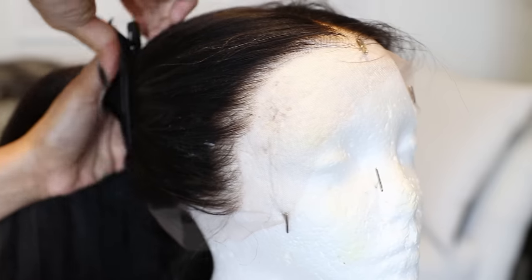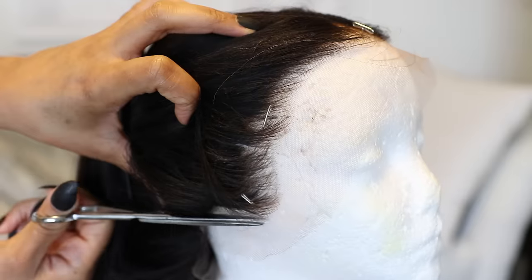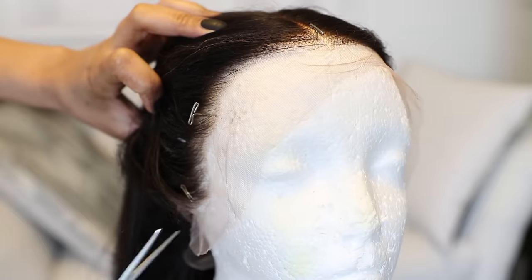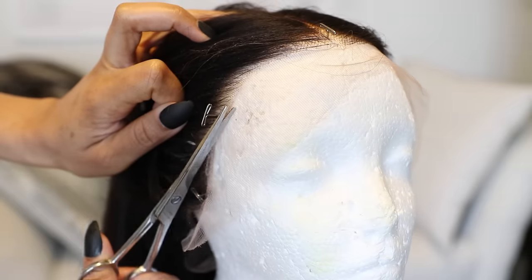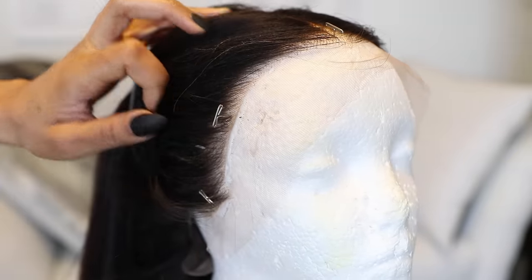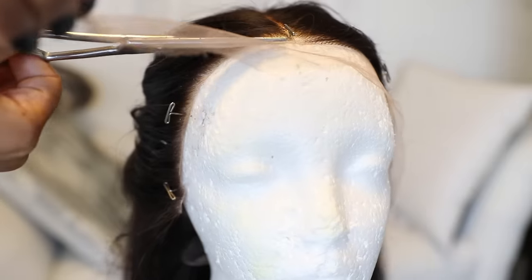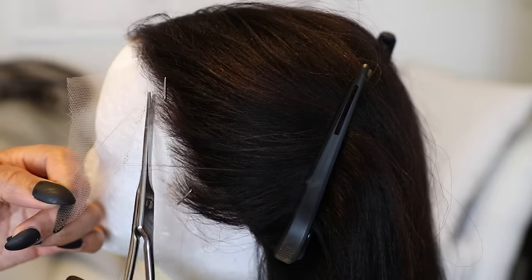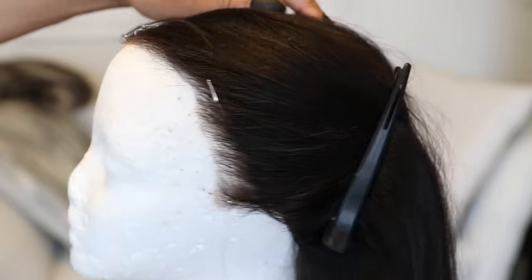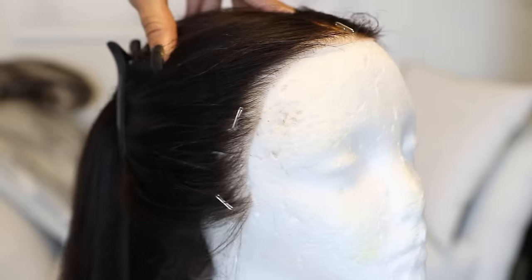With this wig, up to this point, all I did literally was trim the lace off. I put it on my mannequin head, clipped the hair back so it's up and out of the way, and I just cut the lace off following the hairline that's already on the wig — cutting directly in front of where the hair starts, all around the front. And I cut the back lace completely off.